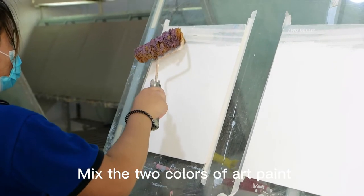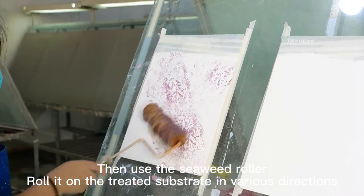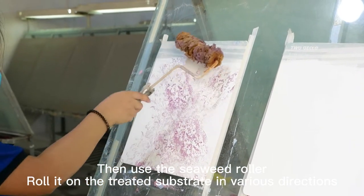Soft light phantom effect. Mix the two colors of art paint, then use the seaweed roller. Roll it on the treated substrate in various directions.